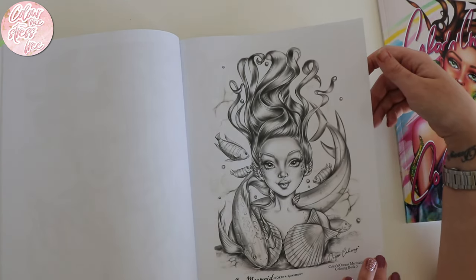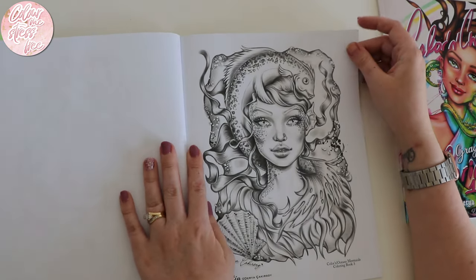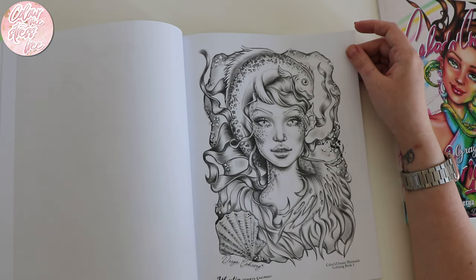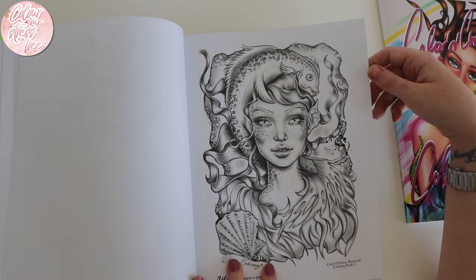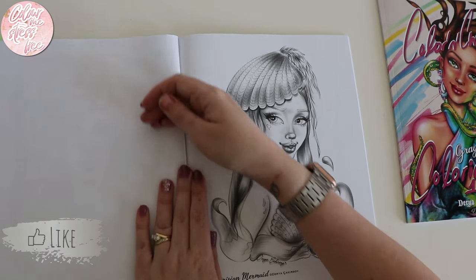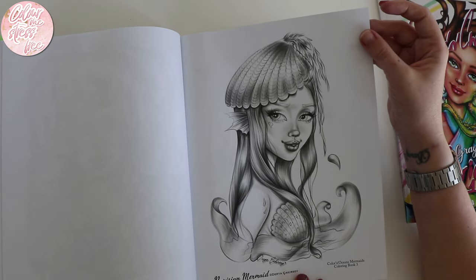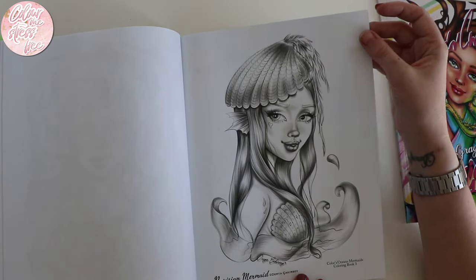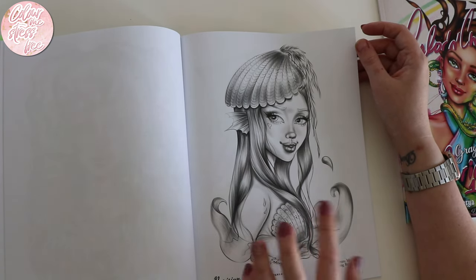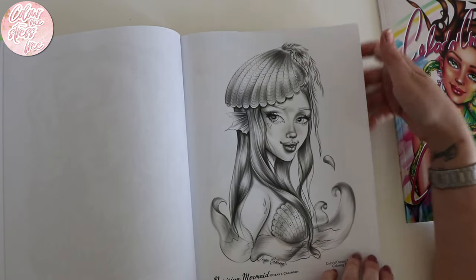It wouldn't be one of my videos if the dogs weren't barking next door — I do apologize! Oh, she's got a fish over her head draped like a scarf. 'Atlantica' — and she's wearing a shell as a hat. You could go with some really fun skin tones — it doesn't have to be your normal skin tone, you could do her pink, purple, orange, whatever you like with her being a mermaid.